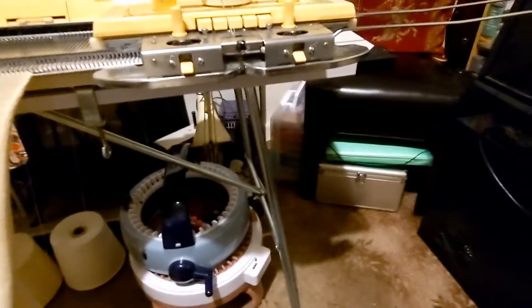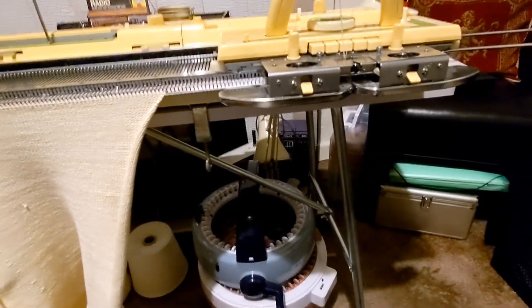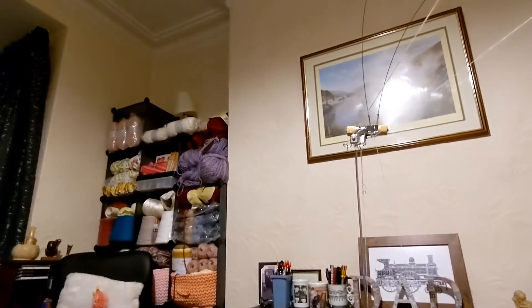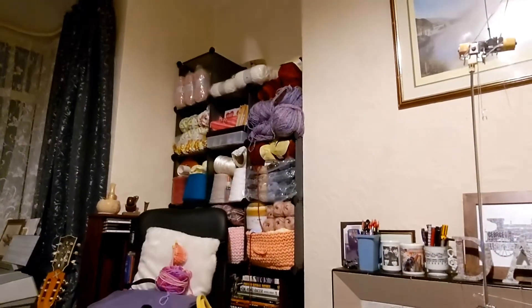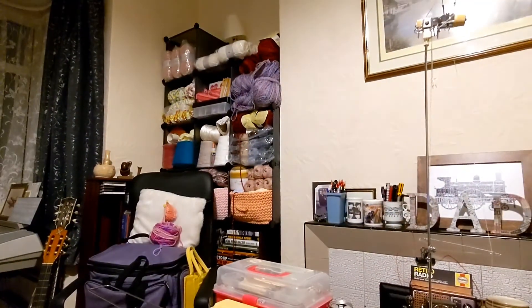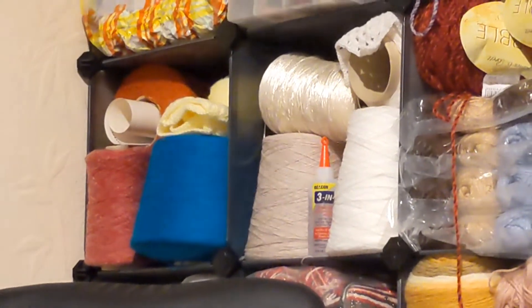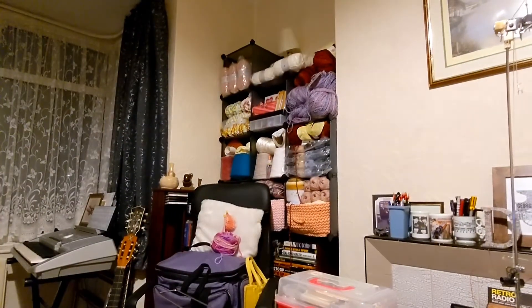So the key question is: which machine should you get? First, ask yourself what wool you're going to work with. If you're going to be working with chunky, get a Bond machine. If you're going to be working with double knit, get the LK150. If you're going to be working with cones of wool, get a standard gauge machine — you can also buy a ribber for it to give you a different variety of stitches.